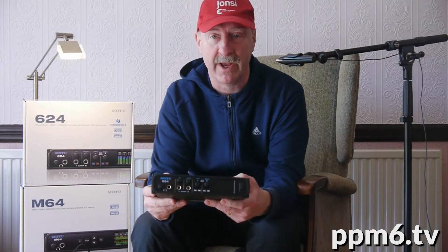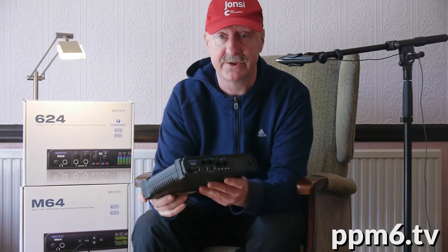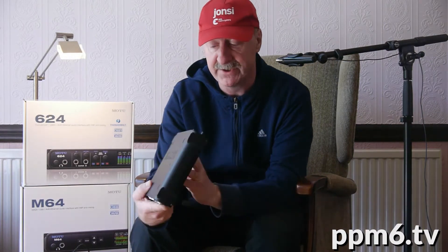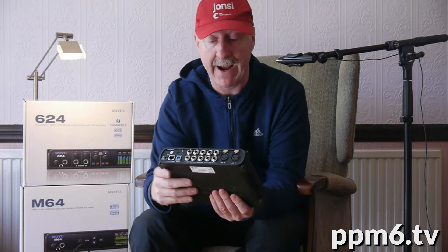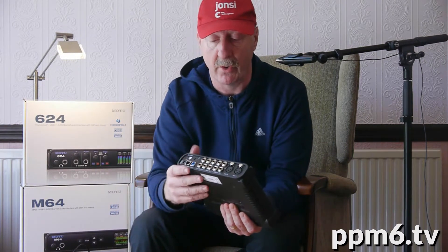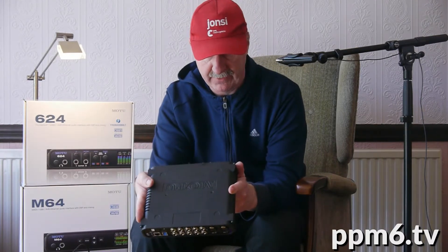Hello and welcome to PPM6TV. Today we're going to have a quick look at one of the latest MOTU audio interfaces — this is the 624. It's a well-specced interface. In terms of analog, you get two mic inputs on the back, two guitar inputs on the front, and a further four line inputs on jack on the back, making it an eight-input analog device.